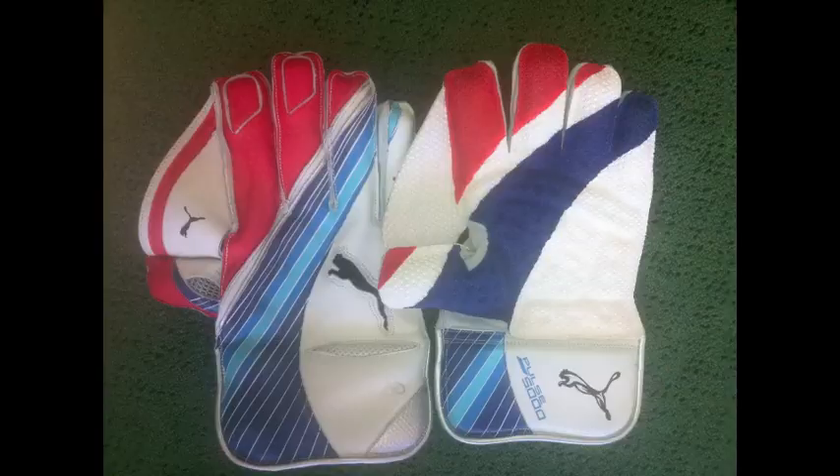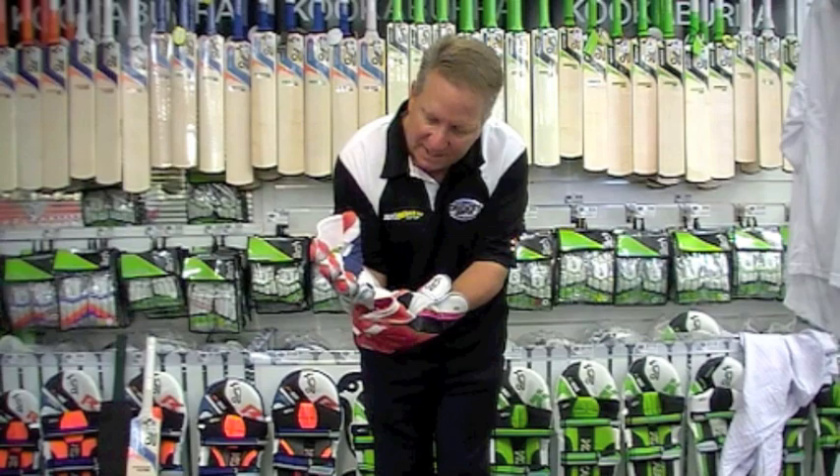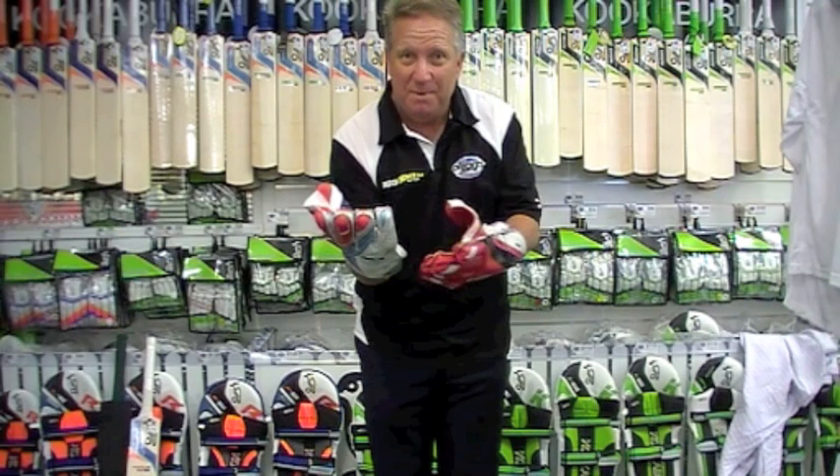You can see the shape of both. This one's much squarer here and there's a lot more glove there, so that would suit someone with a big meaty palm of their hand, maybe better than me.